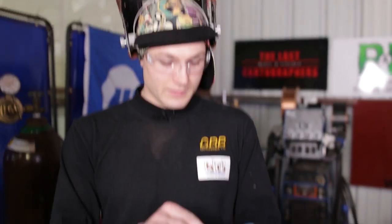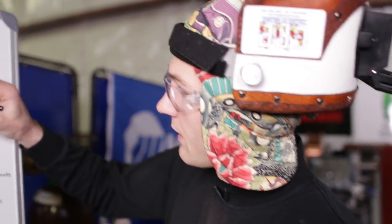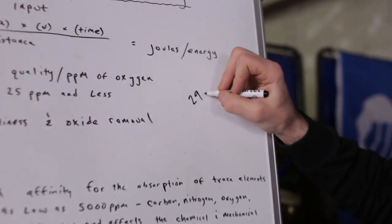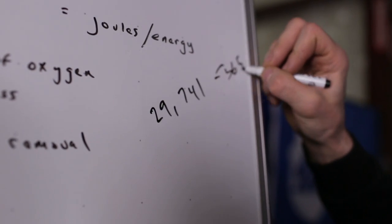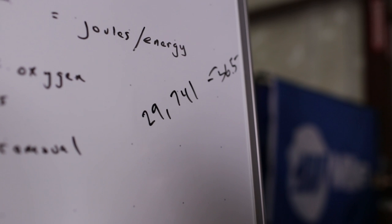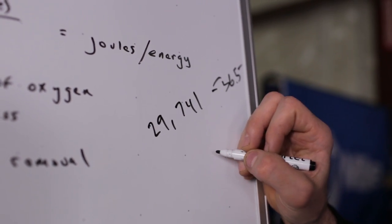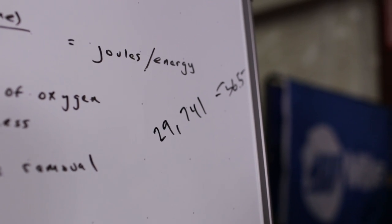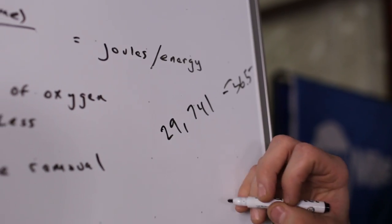For example, for a super duplex weld procedure, the root pass might be allowable from 29,741 to 36,500 joules. The one-eighth root pass parameters might be: 70 to 200 amps, a voltage range of 8 to 12, and inches per minute of 1.3 to 14 inches. Say we have 90 amps times 9 volts times 60 seconds, divided by 1.3 inches — that gives us 37,384 joules, which is slightly over the maximum.